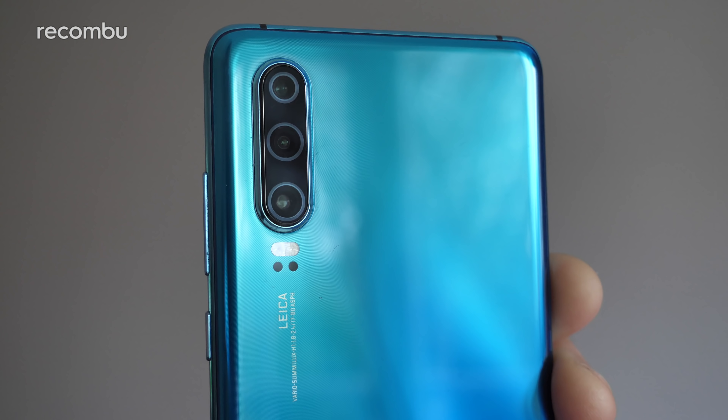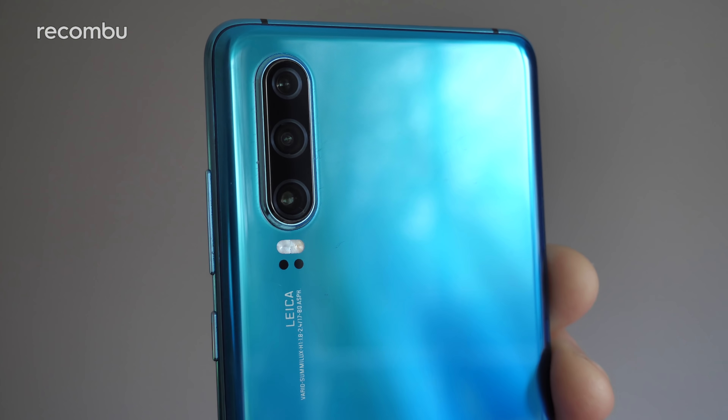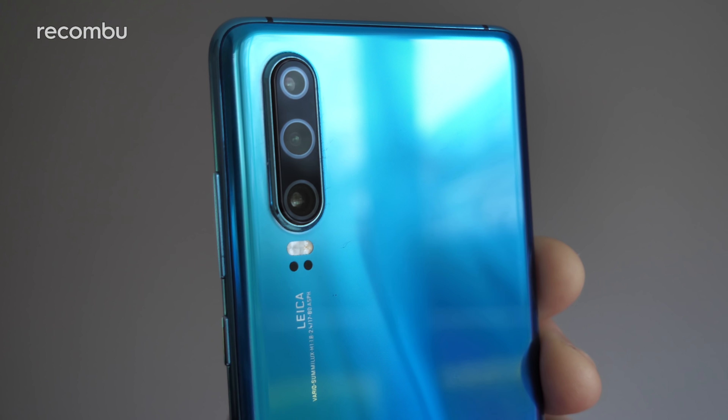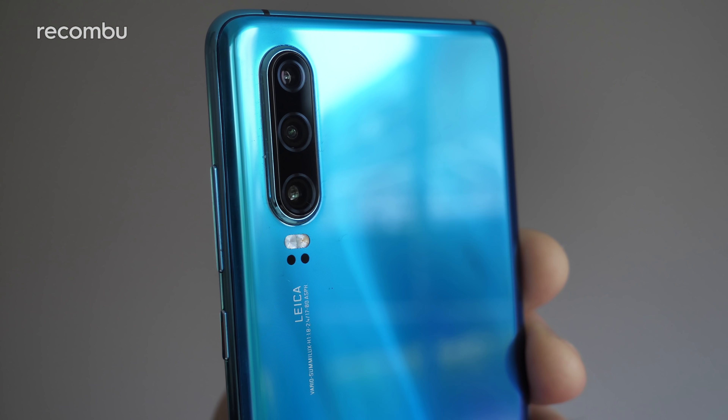Likewise, the P30 sports a brilliant tri-lens camera setup worthy of any flagship phone, but it does lack that main sexy headline-grabbing feature of its bigger bro, namely the 5x optical zoom. Regardless, I've really enjoyed wielding the Huawei P30 as my everyday camera phone for the last few days, and here is my in-depth Huawei P30 camera review to show you exactly how good it is for those photos and home movies.